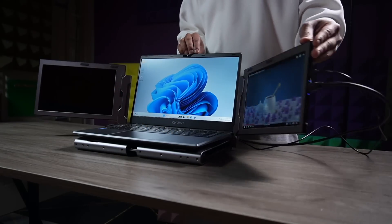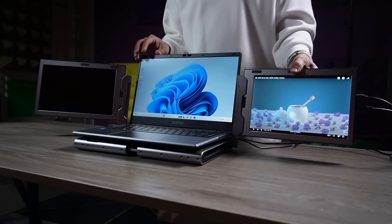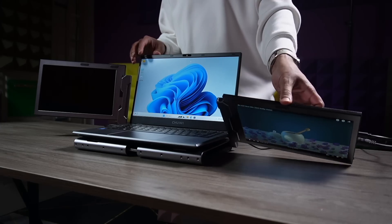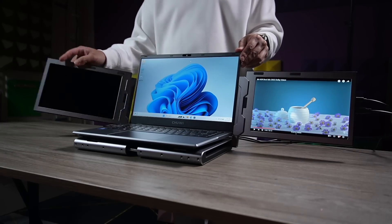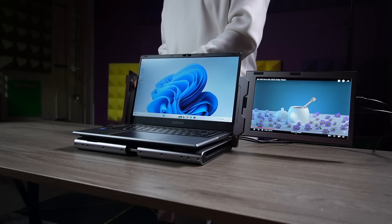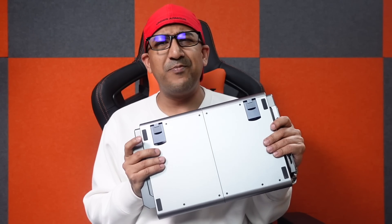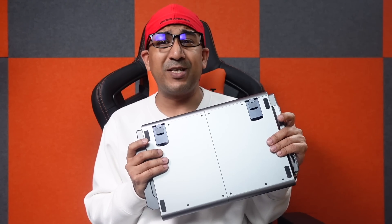When you put the portable monitors on their modular stand, you get 360-degree horizontal and 180-degree vertical rotation, so field of view isn't an issue. We can use these portable monitors at any angle we want.